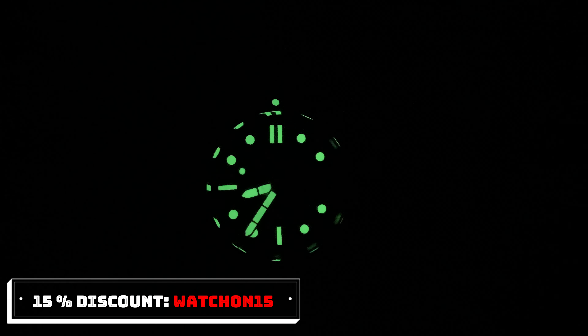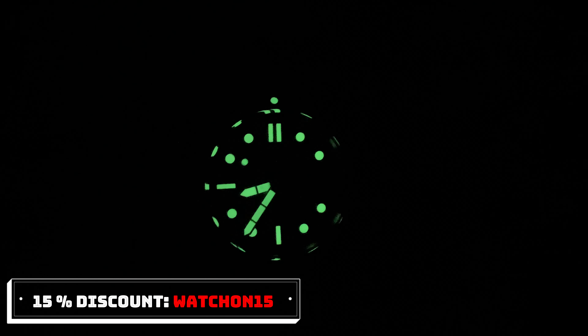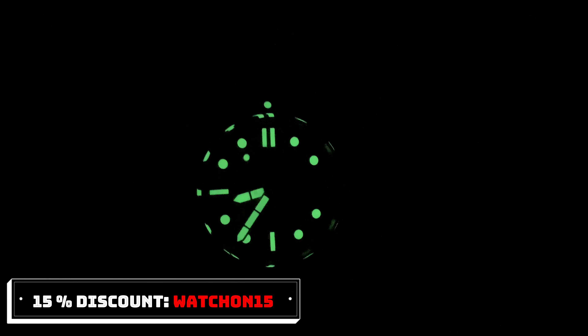Having a closer look at the lume, you can see the Swiss Super-LumiNova looks amazing — really potent and really strong. This is of course also a product of the hour markings and hands being so big and filled with lume. I really appreciate the lume on this watch.